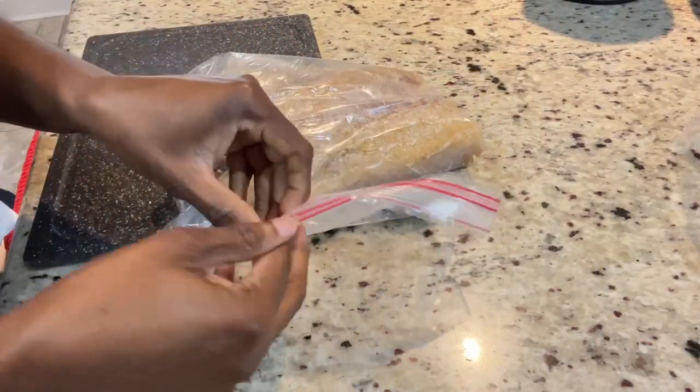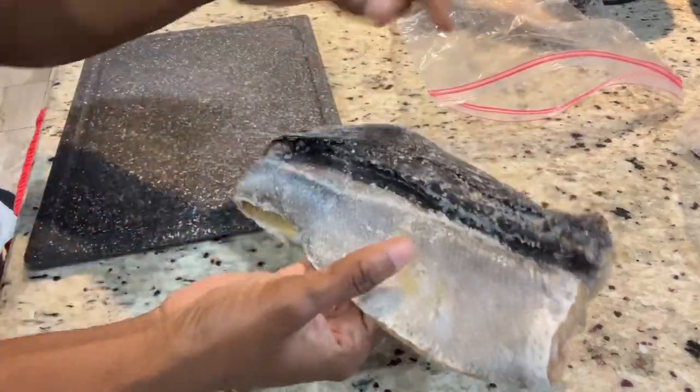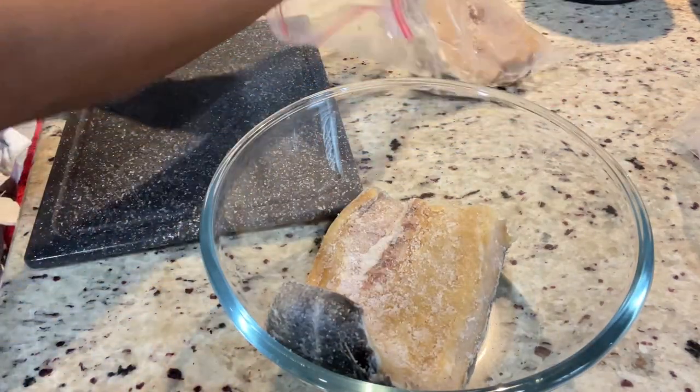First we're going to get our salt fish ready by soaking it. You can either soak it overnight or you can boil it a little to remove the salt. Either way, just make sure that your salt fish is not salty when you're ready to roast it.